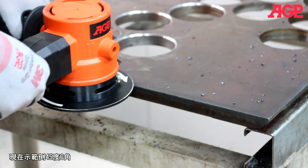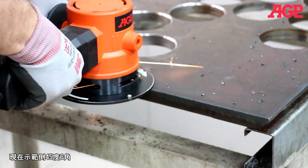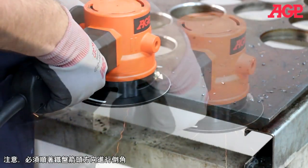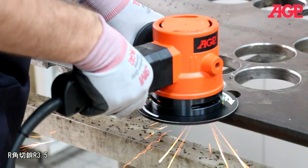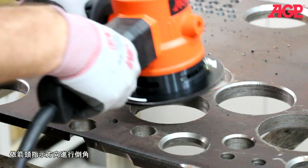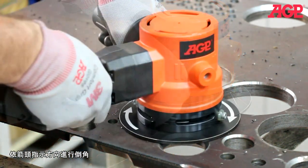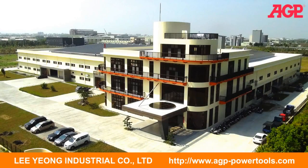Now we'll perform a 45-degree bevel. You can also do an internal bevel on the other side.